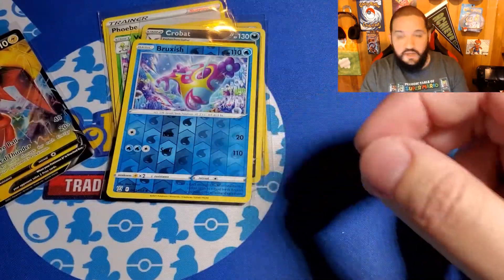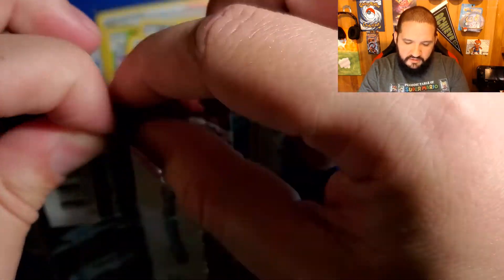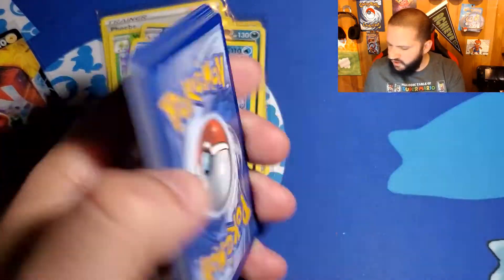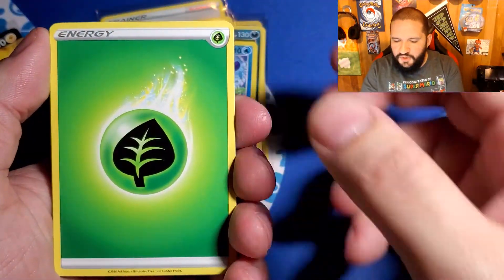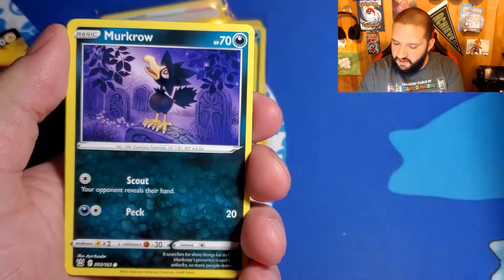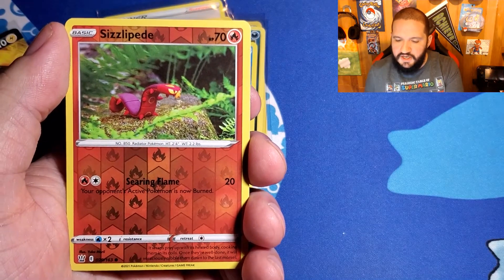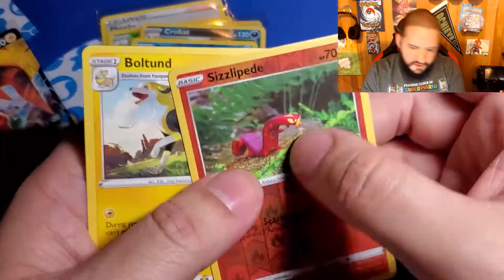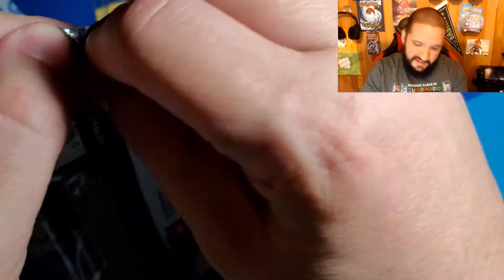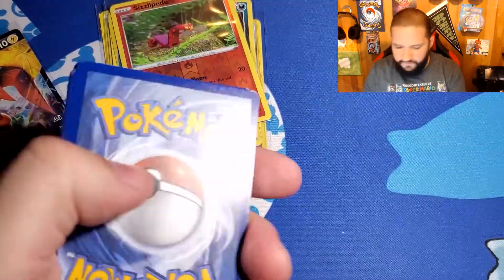So this month, you guys can already see — this month's Booster Box Breakdown was a Japanese Booster Box, Matchless Fighters I believe it was called. I couldn't right away get my hands on Rebel Clash or Darkness Ablaze. I really want to do a Booster Box Breakdown of Darkness Ablaze because I want to try one more swing at that Charizard — I haven't found the bloody thing yet, it's just dodging me like crazy. Sillipede! And then we got a Boltund — nothing there, that's okay.